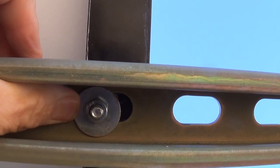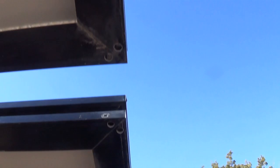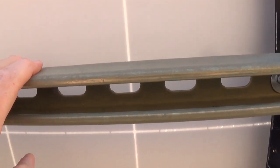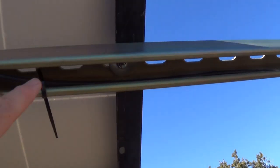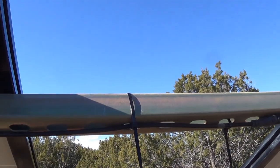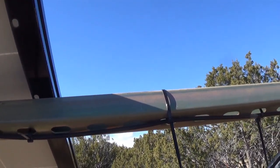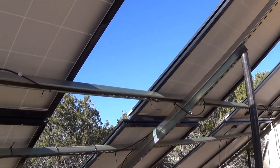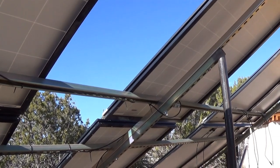Up here we did it differently — we flipped the unistrut around, which was so much easier. I kind of like it better this way because I can run my lines up inside and keep them from being exposed to the sun. I put them underneath, and the zip ties are supposed to be extreme-weather rated — we'll see how long they last; zip ties plastic in the Arizona sun just doesn't last.